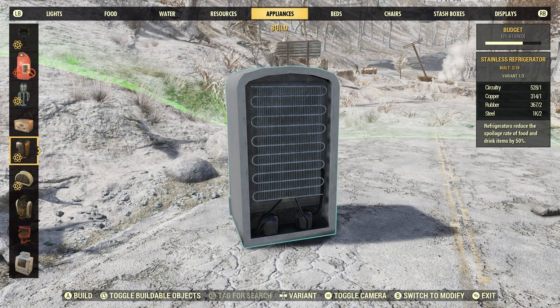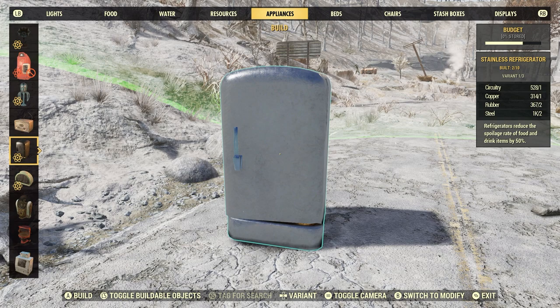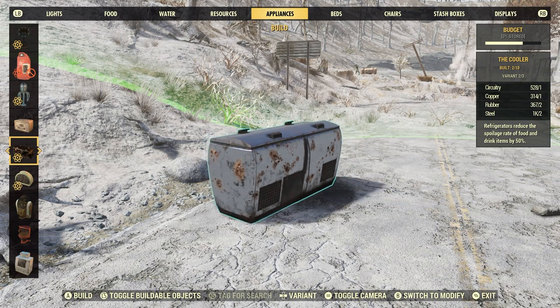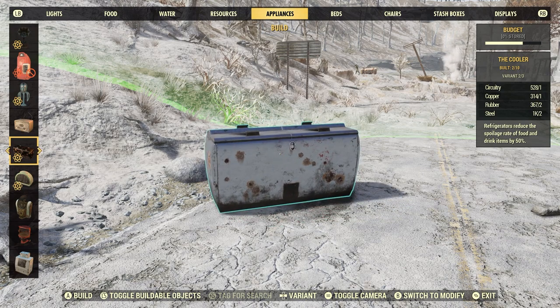I usually get these off the Atomic Shop. The rare time, if I see something that I like or something I haven't missed out on in the past and would like, I'll just usually purchase it. But they all do the exact same thing. And as you can see with the cooler, you can build ten of these in your camp.